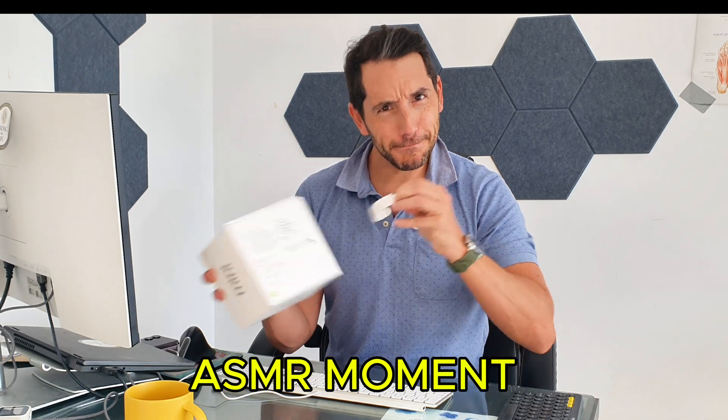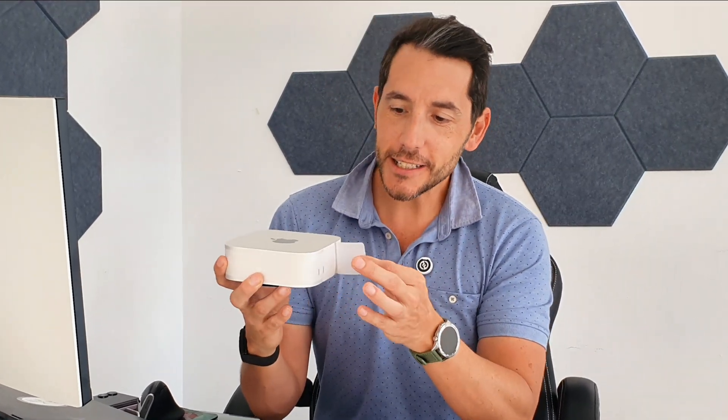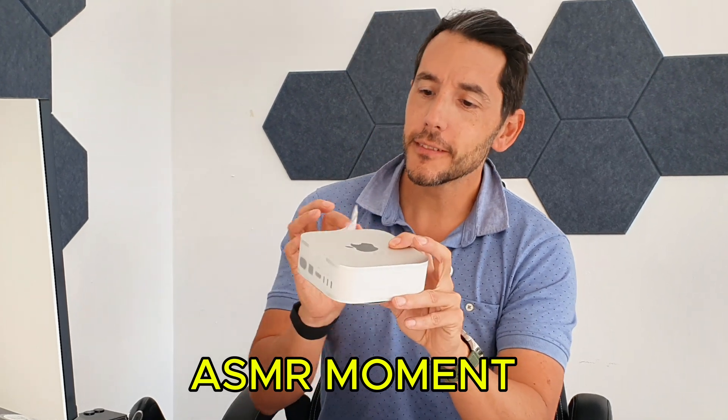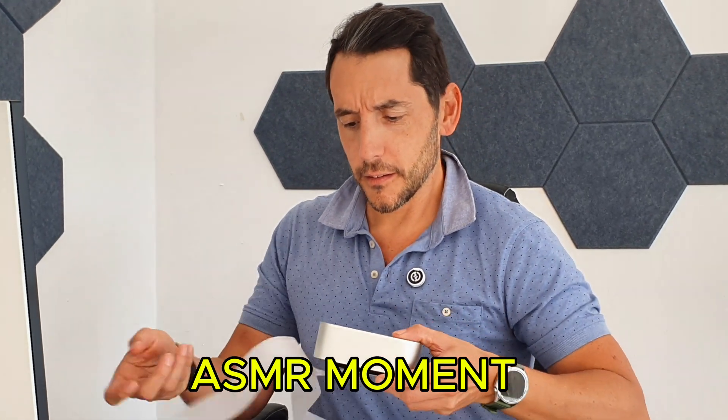Let's get into this. Oh, nice — that is looking very, very good. One thing I was quite impressed by is that this device is carbon neutral, so they've finally found a way to offset its environmental impact. It's wrapped in a protective layer, which is fantastic, and it looks super smooth. I love the size of this device.